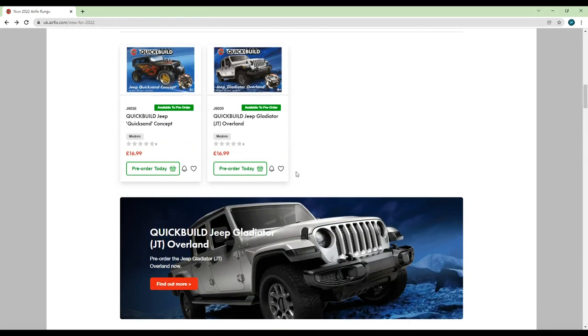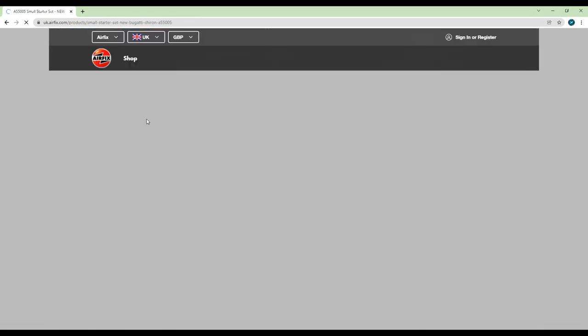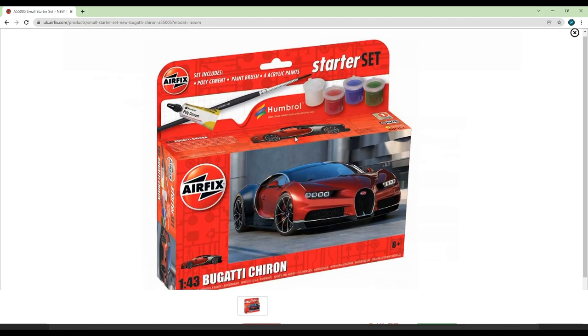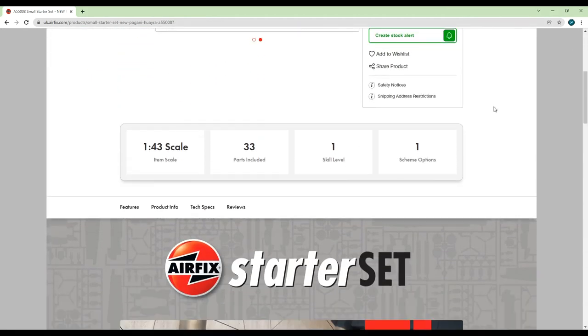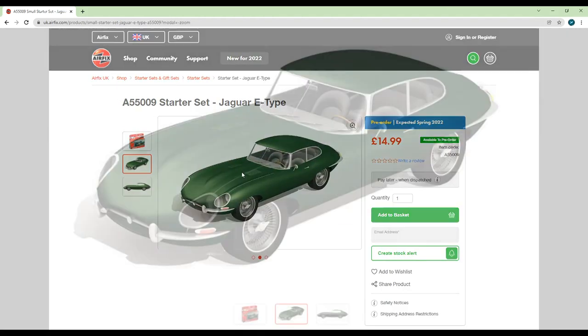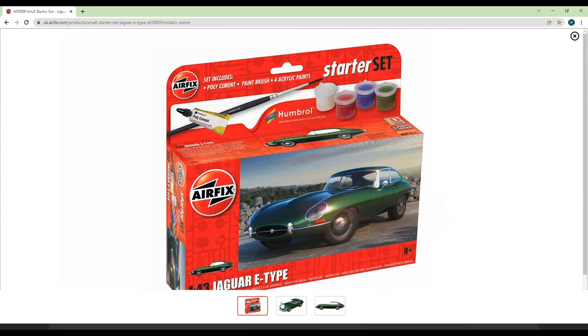Next up, a trio of freshly tooled car starter kits: a Bugatti Chiron, Pagani Huayra, and a lovely Jaguar E-Type. Having never built a car kit in my life I can't really comment on the pricing or appearance, though to me they seem reasonable with some pretty nice CAD renders. I reckon they'll do a pretty good job of bringing new modellers into the hobby, and judging by Airfix's recently revamped starter kit philosophy they should be pretty good starter kits.